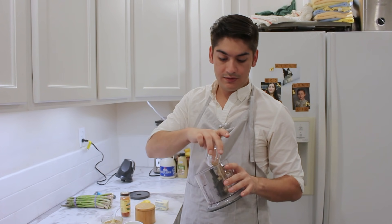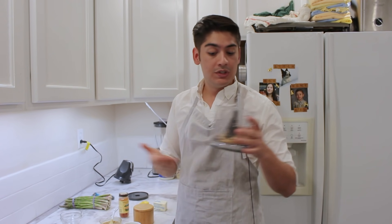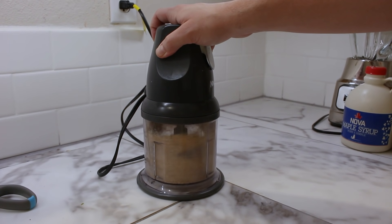Take a nut of your choosing and put it in a food processor. Then double it up with a little bit of panko breadcrumbs. The nut doesn't matter — it could be almonds, macadamia nuts. I'm using walnuts today. Whatever nut you have, just double it up with panko and give it a little blitz in the food processor. This is all you need for a basic coating to encrust your salmon.